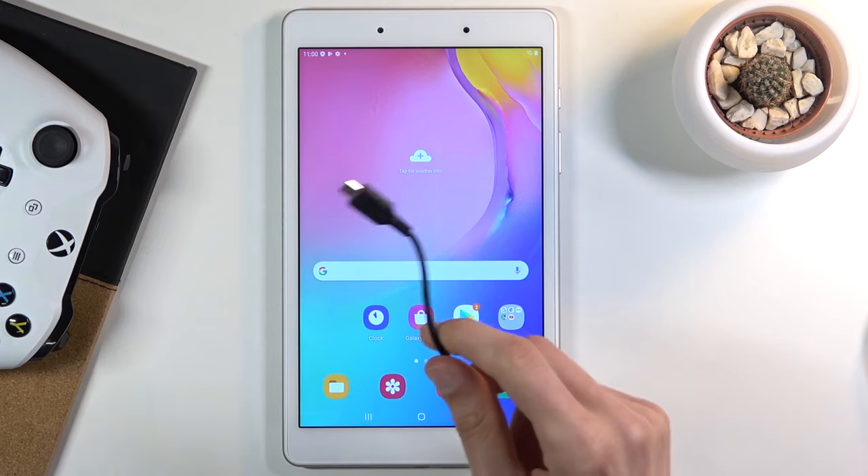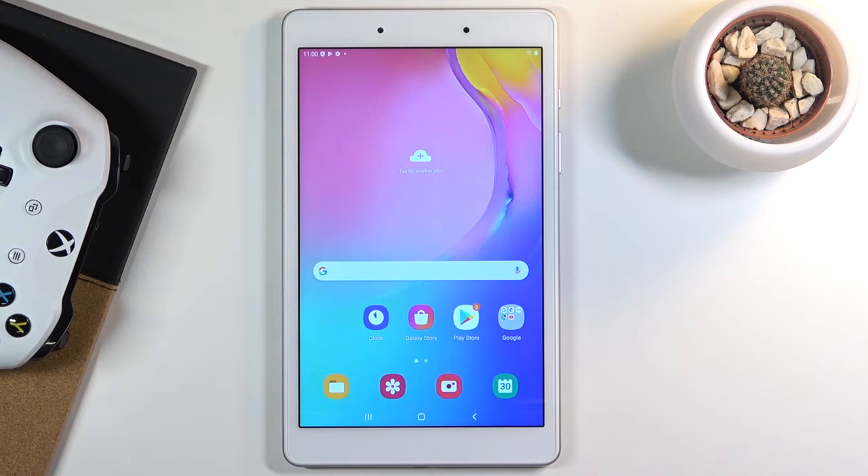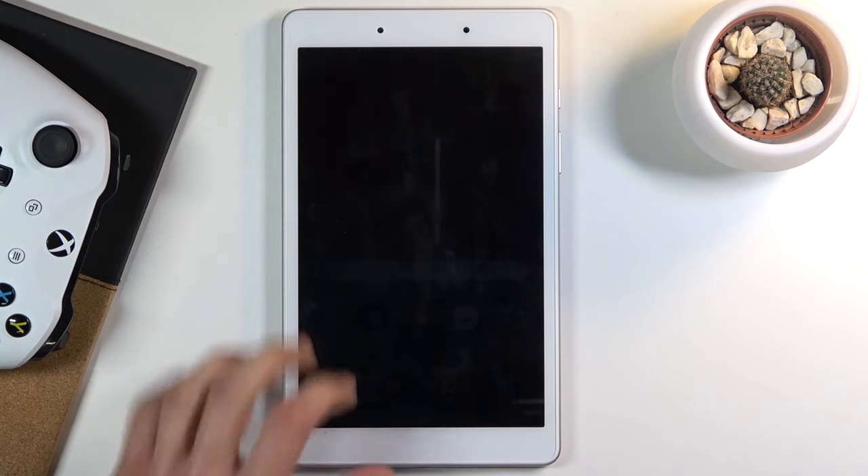We will need a cable for this — as you can see I have one right here — and you do need to plug it into a computer. On the computer you don't need to do anything extra; I just simply need to plug it in there.